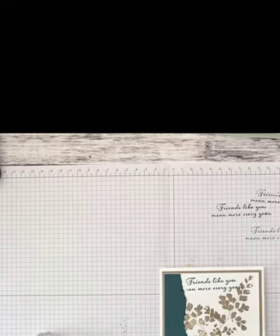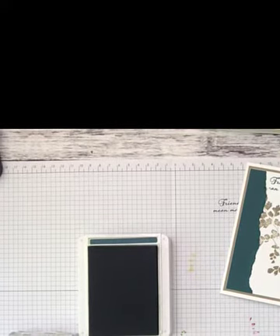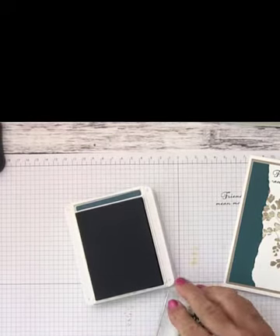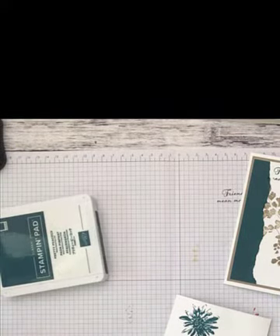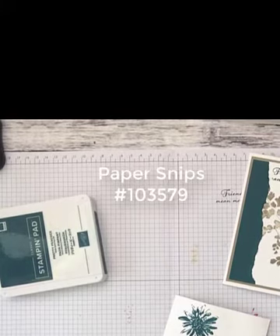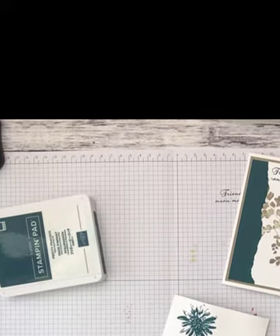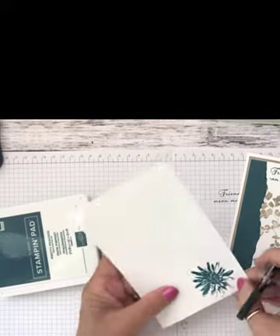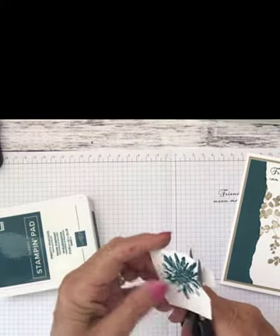Now we're going to stamp our flowers. I have a piece of scrap whisper white — I'm only going to stamp one flower at a time. I'm stamping the flower now, and since I don't have the dies, I'm going to use my paper snips — the best small scissors you need. They're very sharp and pointy, which allows you to get into very small areas. If you have the dies, you'd run this through your die cutting machine, but all I'm going to do is fussy cut.